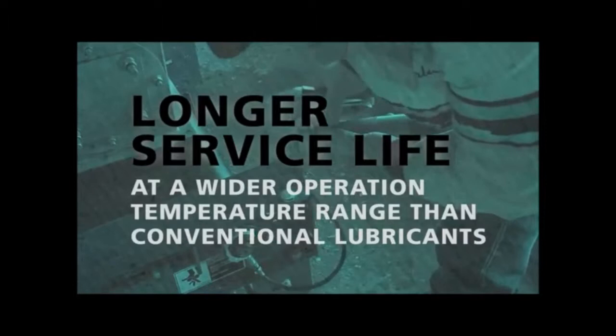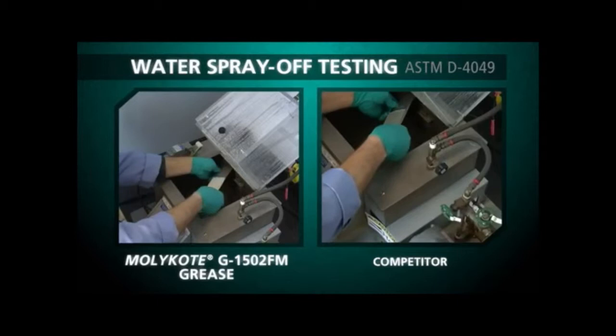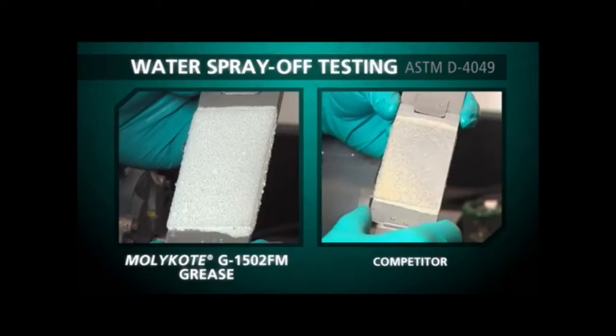Proven by ASTM testing. To meet the needs of global customers, Dow Corning determined benchmarks and rigorously tested against the competition. MOLYKOTE G1502FM grease tenaciously met the day-to-day challenges of extreme environments and outperformed other greases designed and marketed for success in water-rich environments.